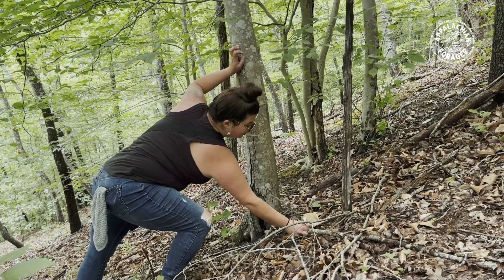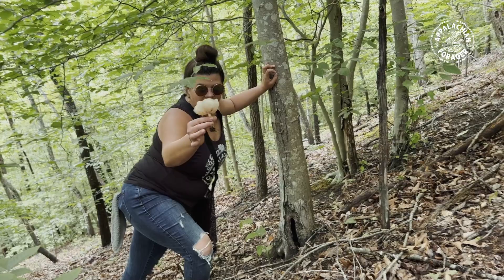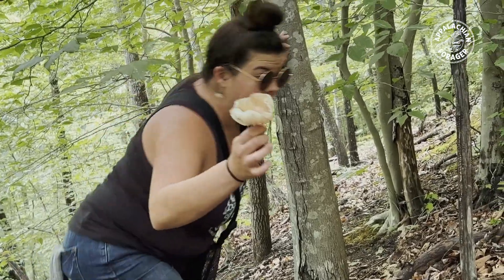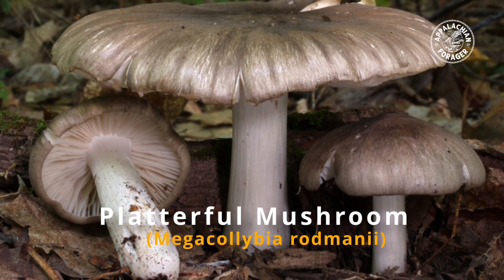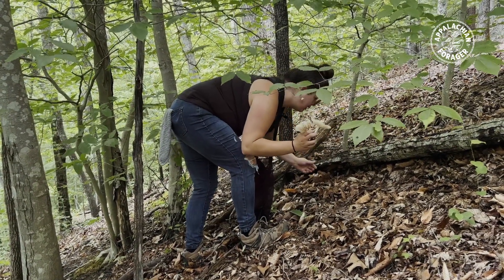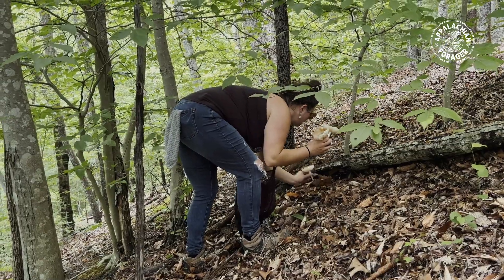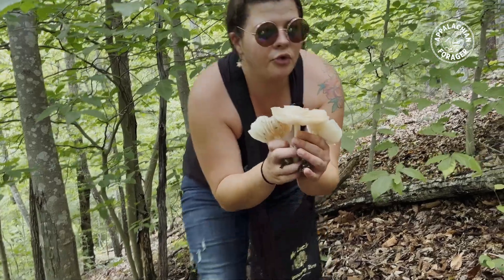What a great day! This here is a platterful mushroom - I don't know why they call them that, just kidding, they're huge. Usually they like to grow together, so here we go - pretty guys!